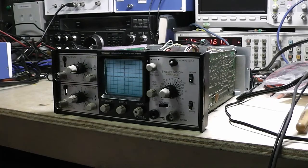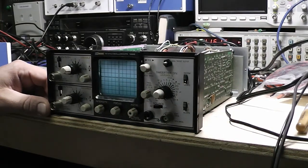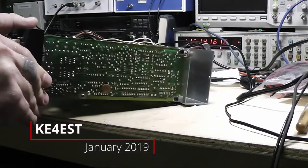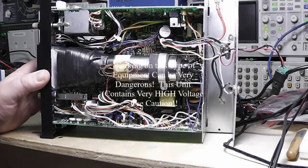Hello again everybody, welcome back to the channel. This is Michael KE4EST. I've got this little BK Precision scope here and I've got it going. I just had it on so I have to be careful where I stick my fingers — I don't know how good the capacitors are at discharging.